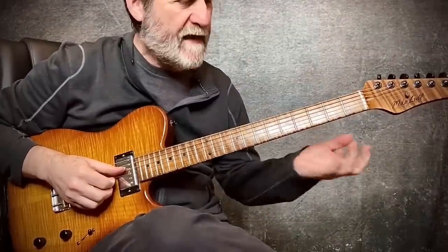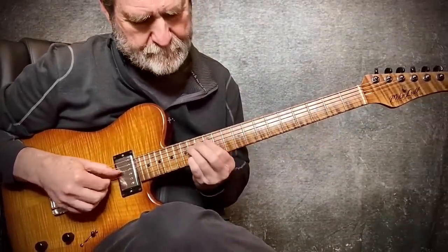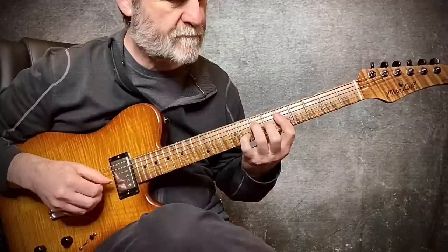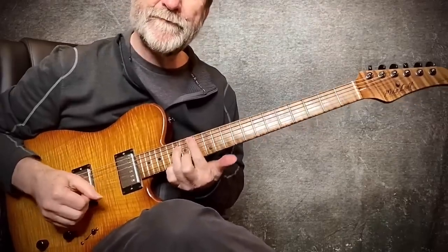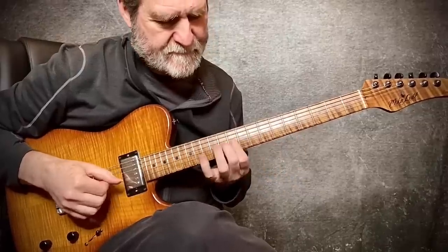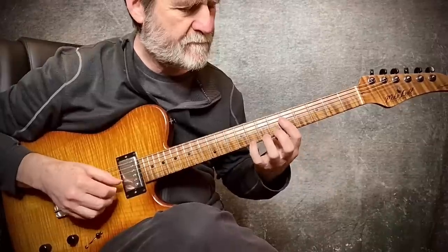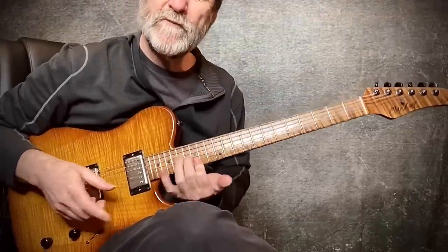Key of D major, triad scale, first inversion on the 4-3-2 set. Melody — one, two, three — up on top. And here we go: triad scale, G major, top set, first inversion. Melody — one, two, three — up on top.